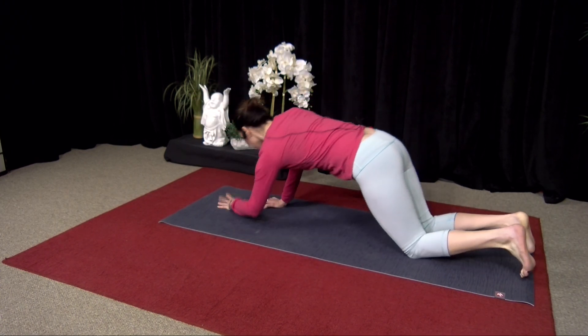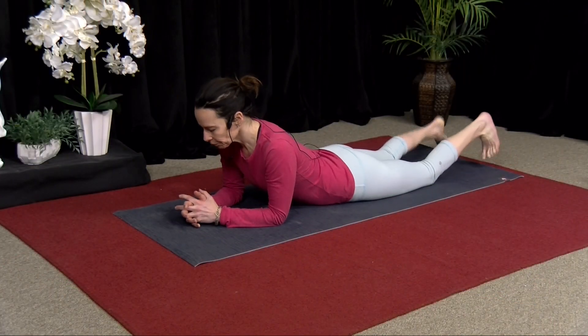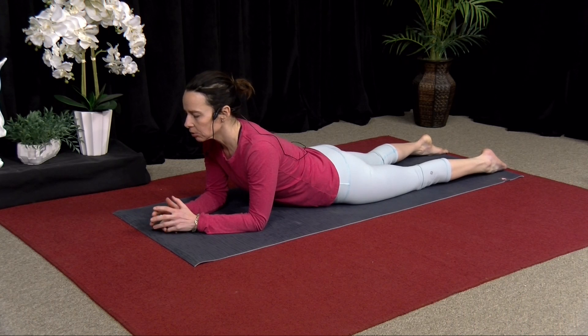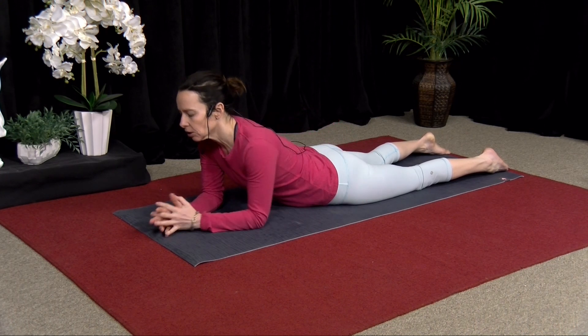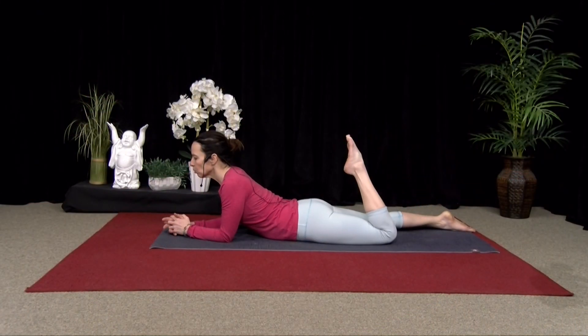Just come straight down, and come up onto your forearms. I want you to lengthen your tailbone towards your heels. As you do that, you're feeling that lower glute engage, and you're feeling your lower belly lift. And then from here, bend one knee.